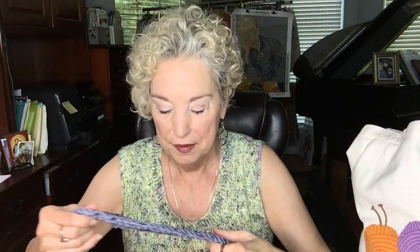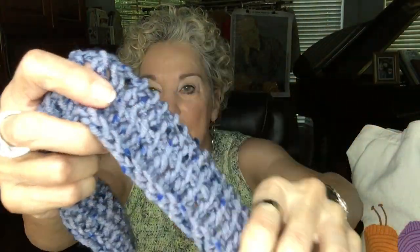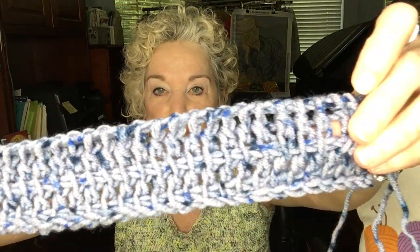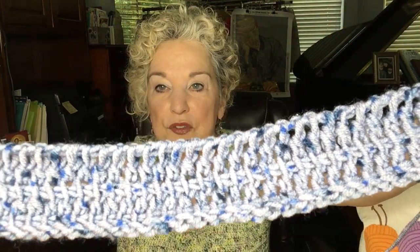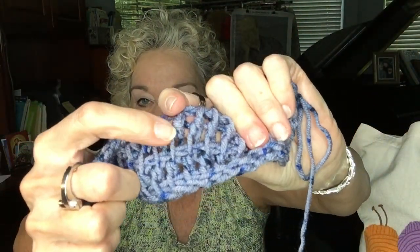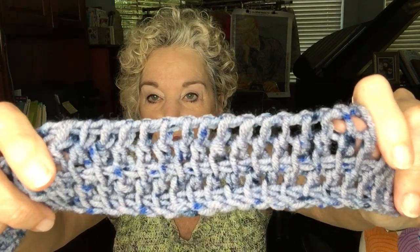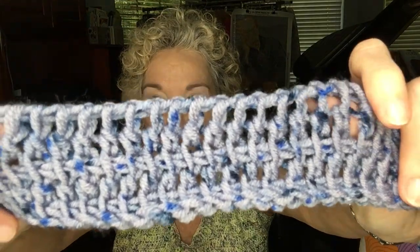I was very adventurous and got out my Tunisian hook in a J hook size, and I decided I was going to make a swatch — but I just kept going, it was so much fun. This is what it looks like in the Tunisian stitch and it's a long piece. I was thinking of doing a sweater out of this and I may still do that. I think it's about 24 stitches wide, so that should do all right for a sweater. You can see the vertical stitches — those vertical bars on each stitch in simple Tunisian. It's beautiful for a sweater.